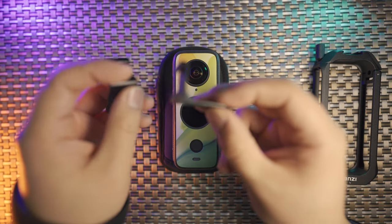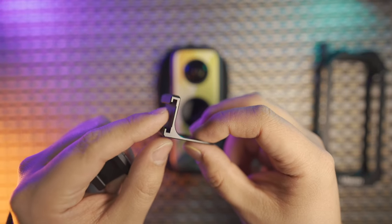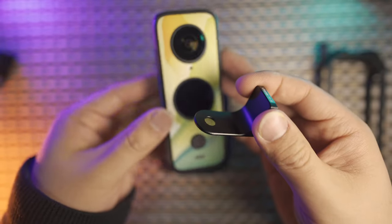On each one of the boxes, you're going to have one of the PT21 cold shoe mount extensions. This one works harmoniously well with the Insta360 1X2.